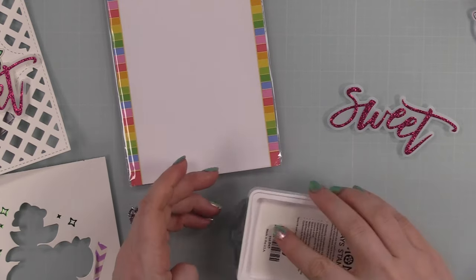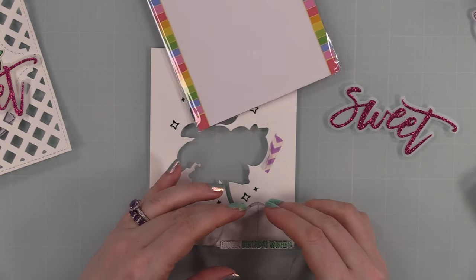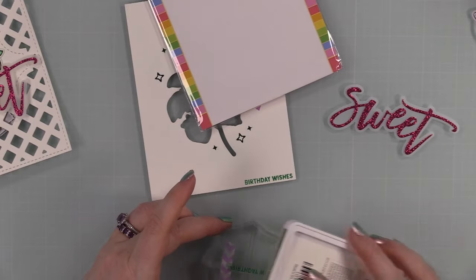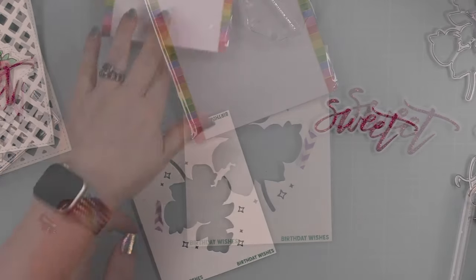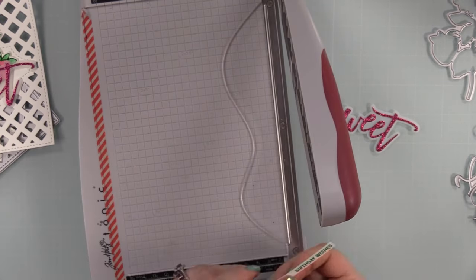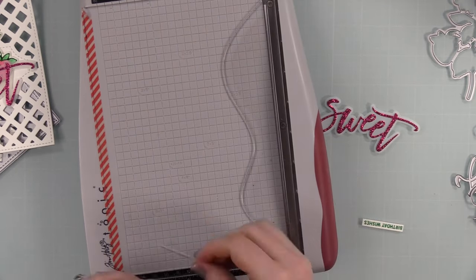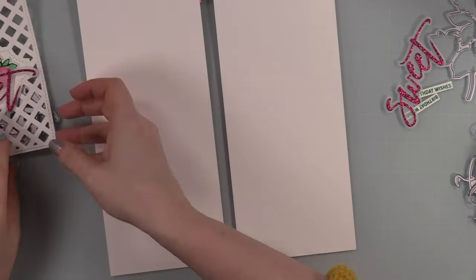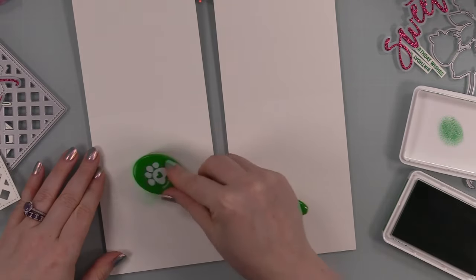I'm also using the Sweet Plates sentiments set, which has a bunch of berry-themed sentiments — this whole release is berry themed, it's so cute. I took the sentiment that said 'sweet birthday wishes,' masked off the 'sweet' word with a piece of washi tape, and inked it up with the darker shade of green ink — the Lucky ink pad. I'll cut apart my sentiments when needed, but this time the masking was very simple so I felt no need to cut the stamp apart.